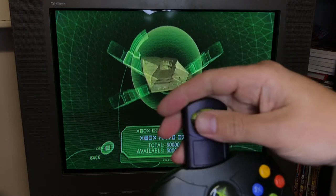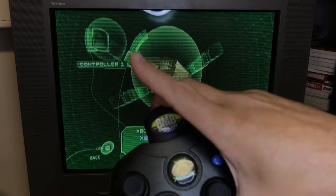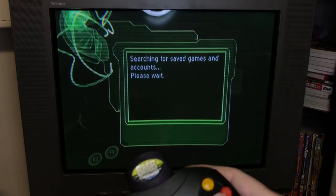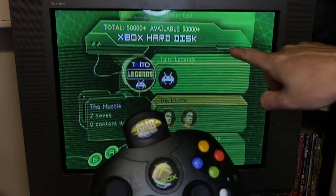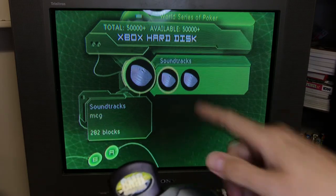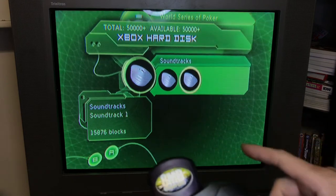Now I'm going to go here to memory. Here you see just the console, so I'm going to go ahead and plug this in — and what you'll see up here is the controller's memory card. There it is. Going back to the main system you can see all the various games saved here, and at the bottom you're going to see soundtracks — there's the Mick G and then of course the big soundtrack.